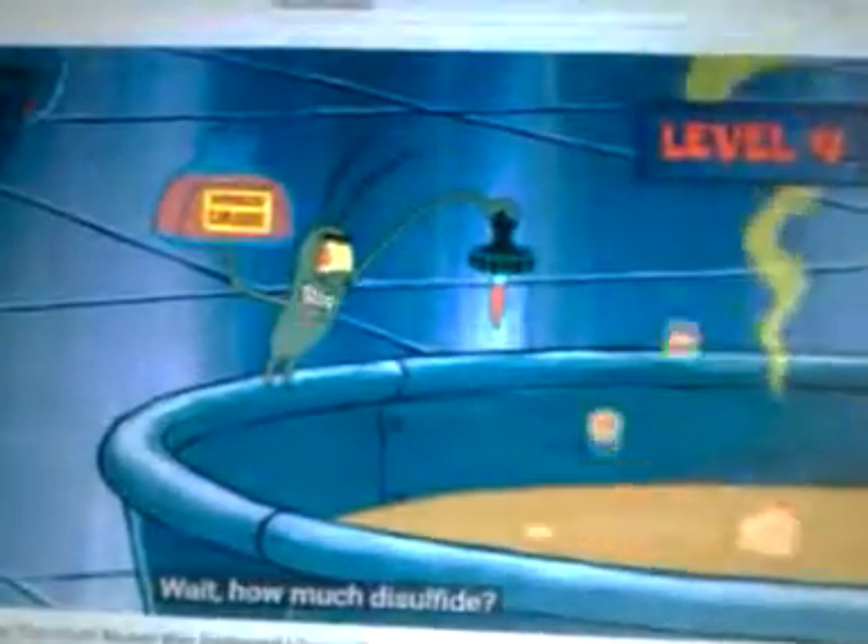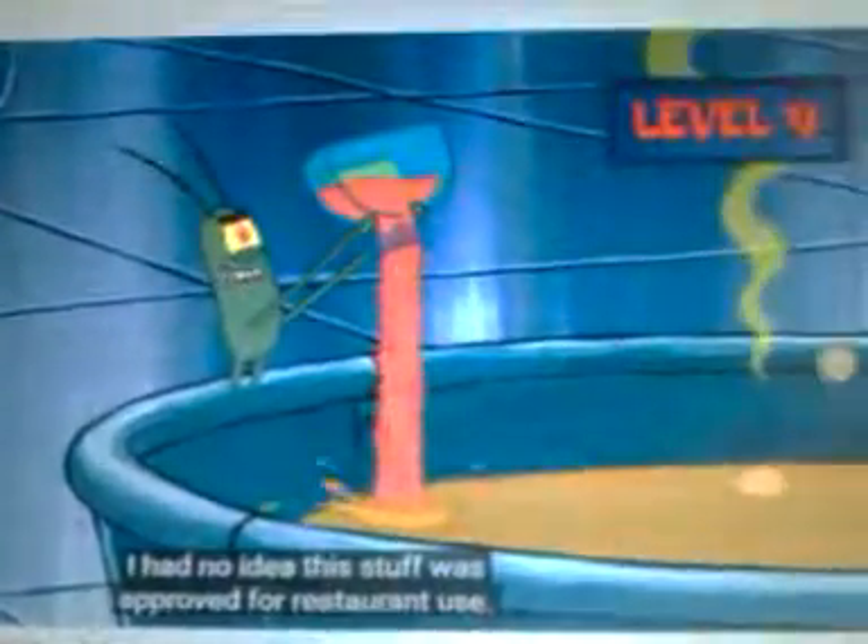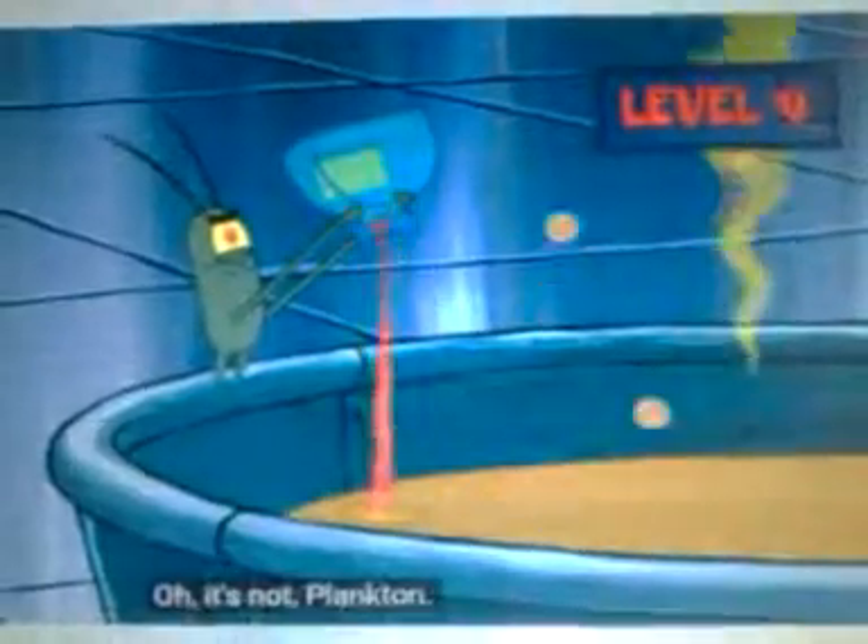Yes! Wait, how much disulfide? The whole enchilada. I had no idea this stuff was approved for restaurant use. Oh, it's not.